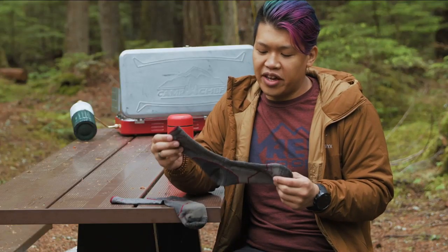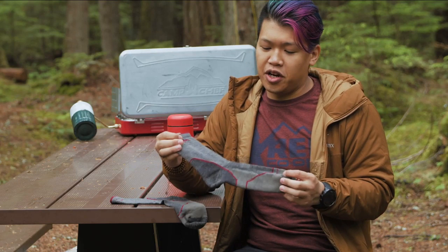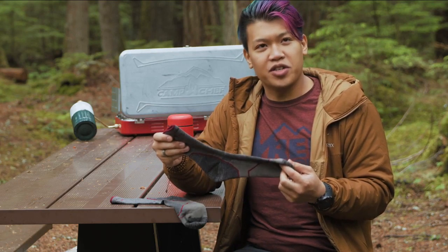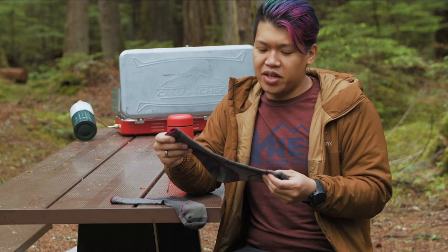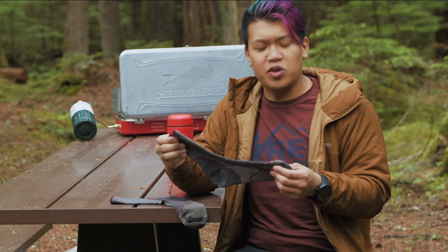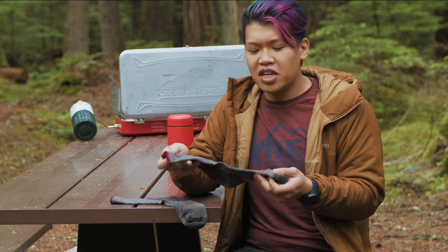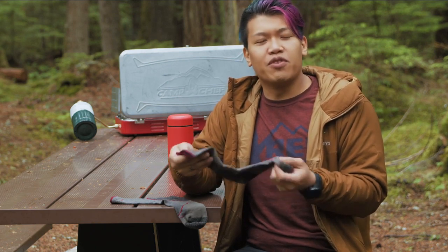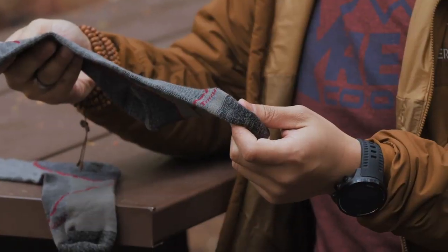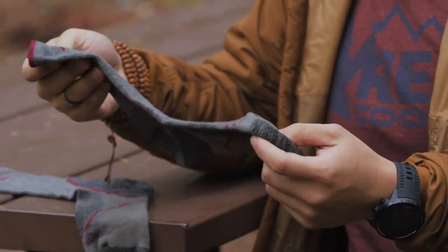We really like the Darn Tough socks because they're really durable — the name is not a lie. They have a lifetime guarantee. They're a little bit thinner than your more traditional hiking sock, so you don't have that super chunky feel, but they still do the job. They're made of a blend of wool, nylon, and elastic. If you want, you can extend the life by line drying them.